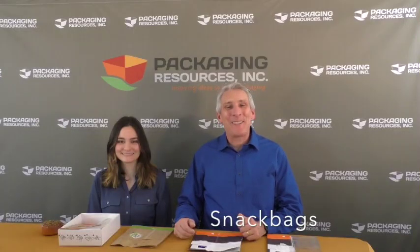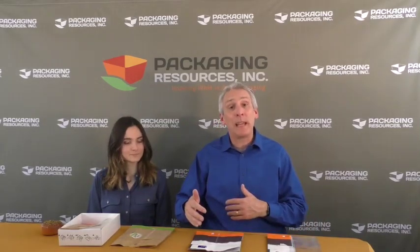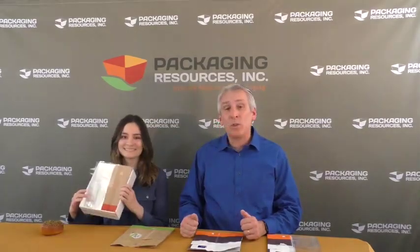Hi, this is Jeff from PRI Packaging. And I'm Alex. We're going to show you the snack bag line from PRI Packaging. It comes in four big categories with many sizes within that category. Alex is going to show you a demo of how a consumer receives the product and how one of our operators will load it.